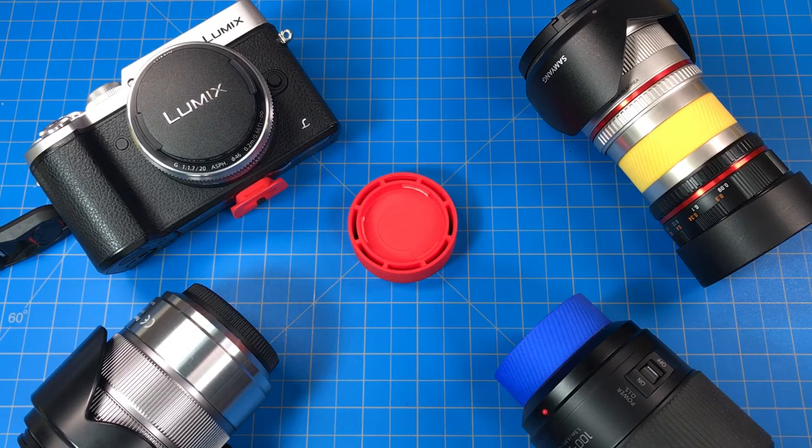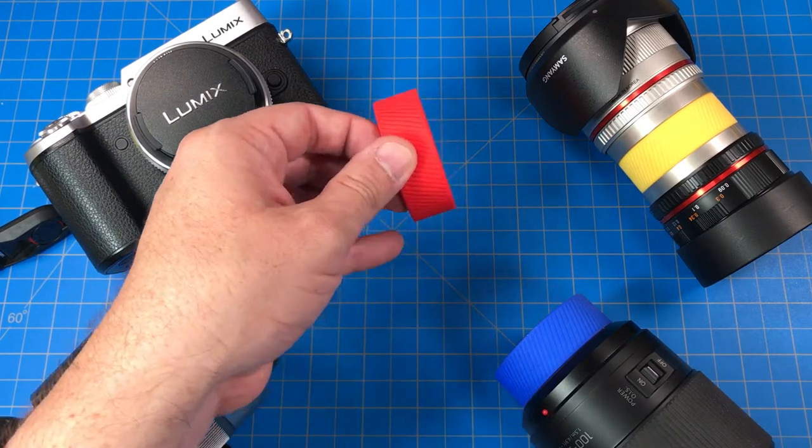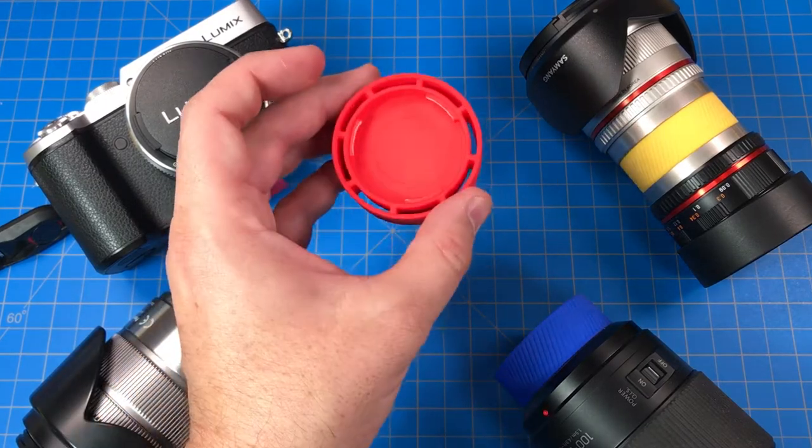Howdy folks. I wanted to show you my latest product design. This is a double-sided tail cap for Micro Four Thirds lenses.